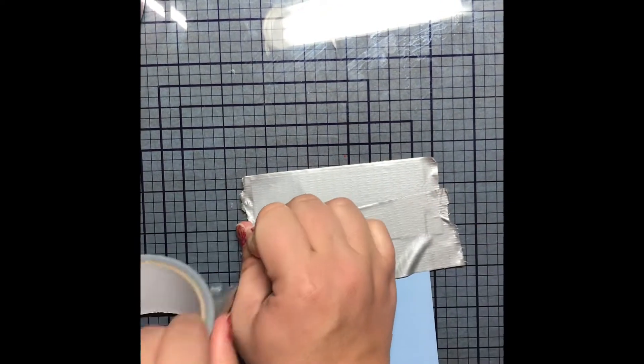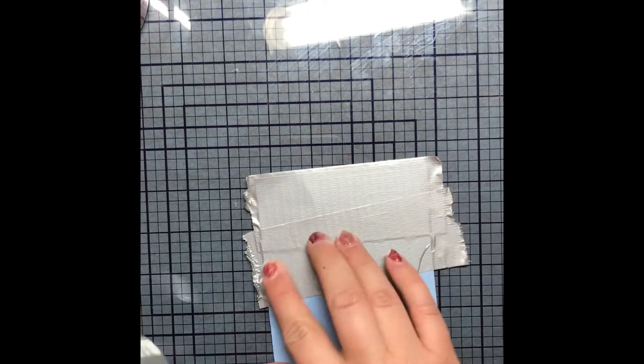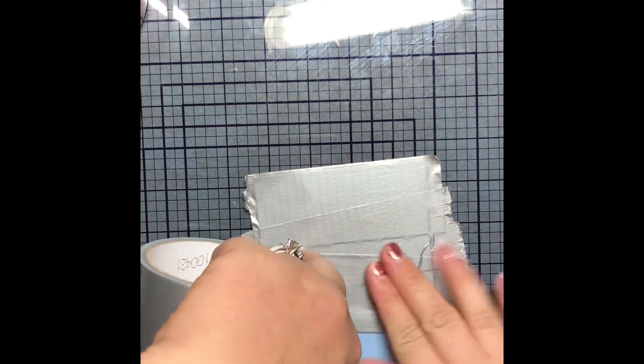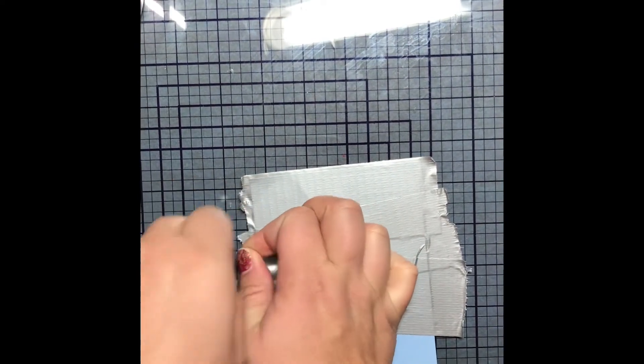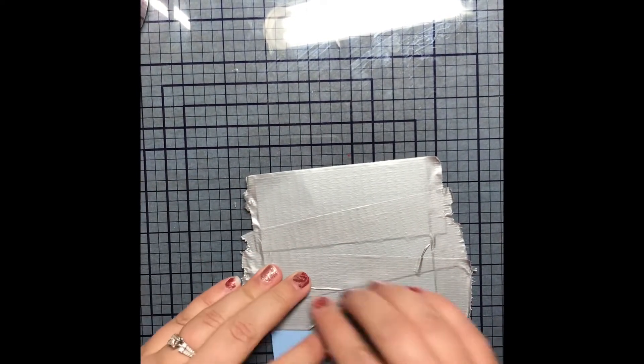The first one is gray, regular duct tape, and I just covered a card front with it. The more messy that you are, the better it turns out, in my opinion. You just cover the whole card front with it, then flip it over and fold it over the back. It literally doesn't matter if you get wrinkles on it because it adds to the character of the card.